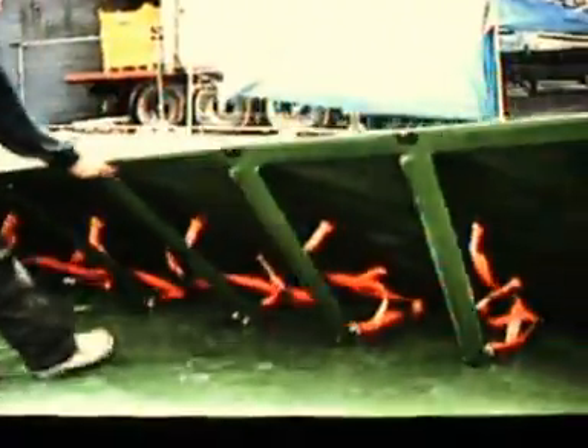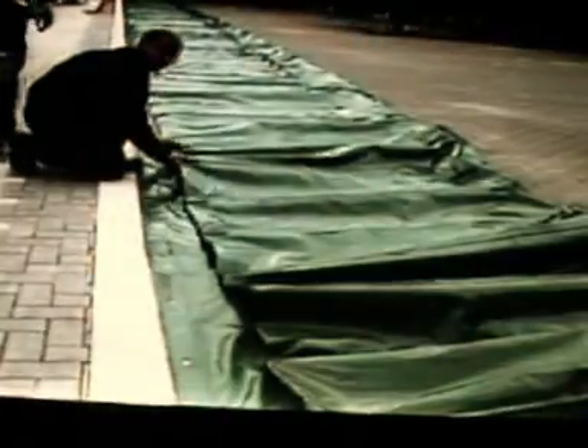The barrier is now fixed to the ground but is lying flat, and it can be left this way for maximum unrestricted access until the trailing edge is hand-lifted into place when necessary. Once the danger has passed, the barrier can be quickly unbolted, hosed down and cleaned off, then rolled up and stored until the next flood warning.